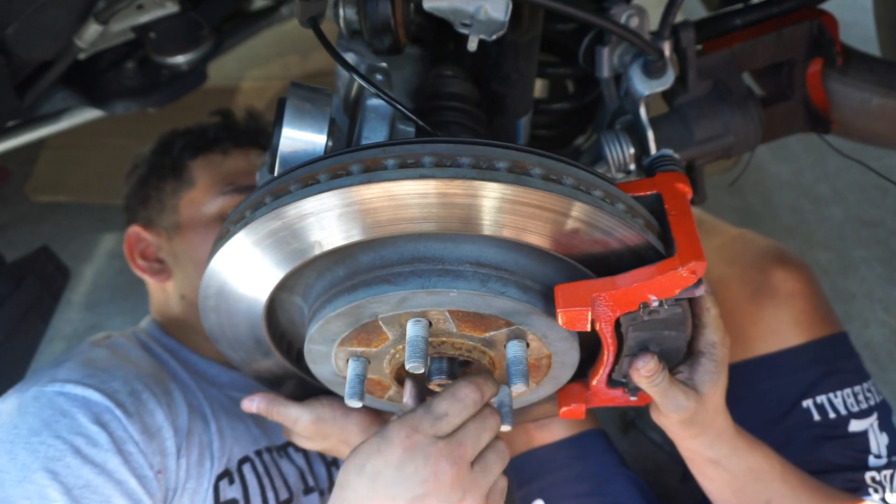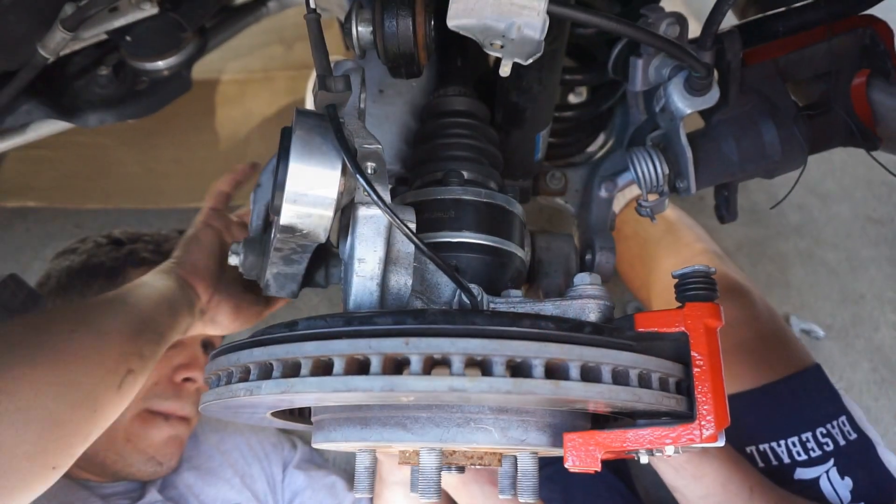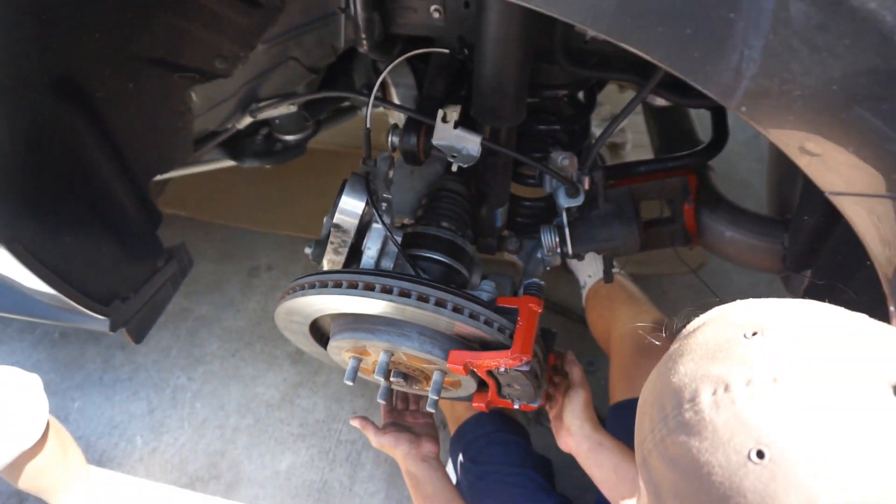There it is — it's in! Pulled it right through. All right, so we got that bolt supporting it now. And now we're going to use the impact.